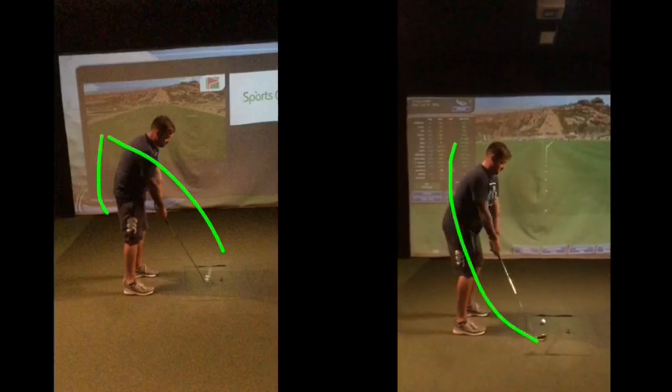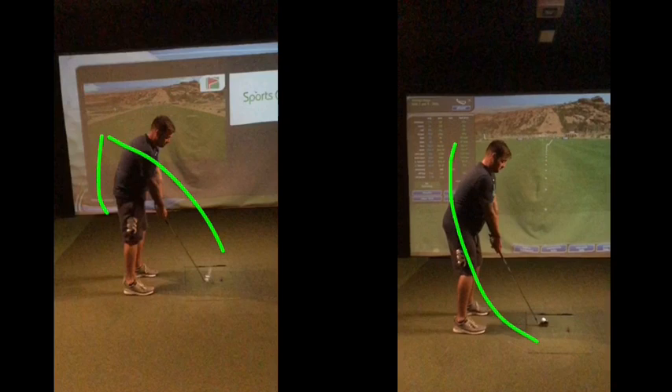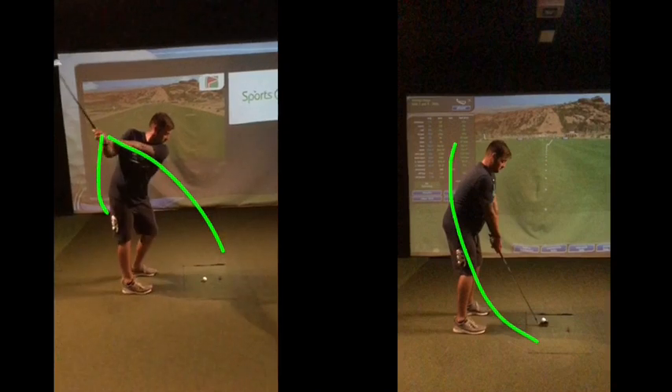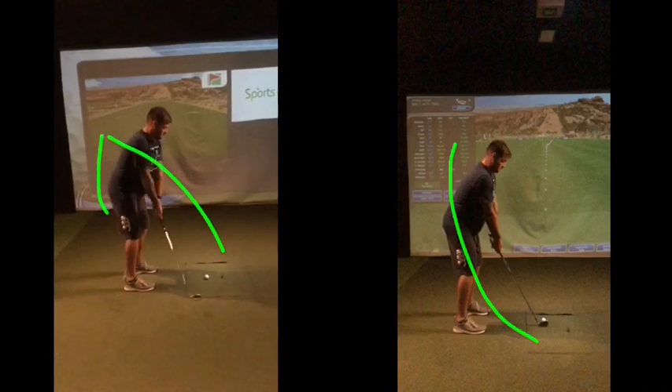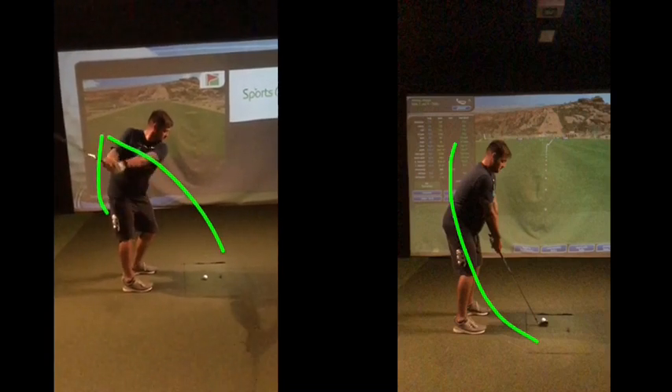But if we can get that sensation — that club working up a little bit more from a better posture — rather than, just look at those lines there. That club throughout this movement just looks very much sort of pointing that way — it's very flat. There's a lot of time in that swing where the club is kind of pointing to the wall behind you, very flat.